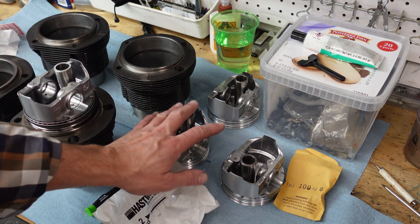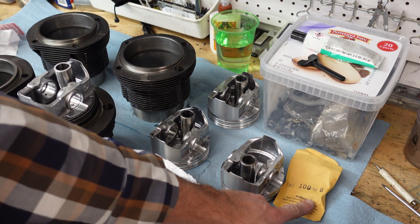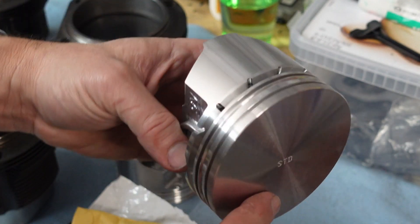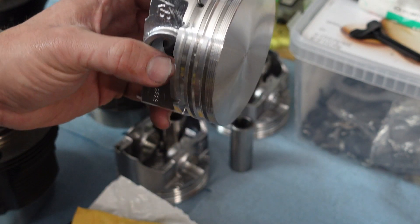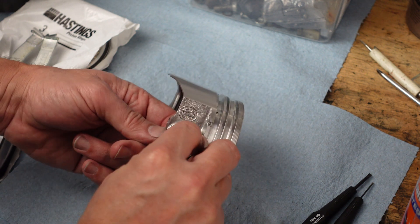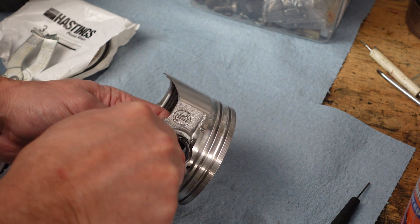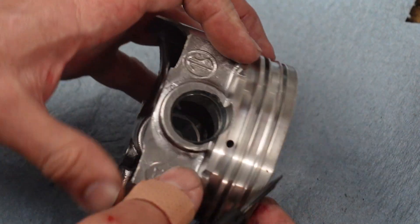I already did one here. Here are our wrist pins, our rings, and our spiral locks. These KB pistons don't need to be installed in a specific orientation — they don't need to be one way or another. So I'm going to put the KB marking towards the flywheel on this side of the engine. I'll take the spiral lock, put it into the channel, make sure it's got good pressure, hold it with my finger, and then work it in with a screwdriver until it clicks into place.